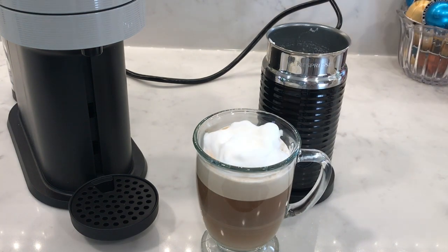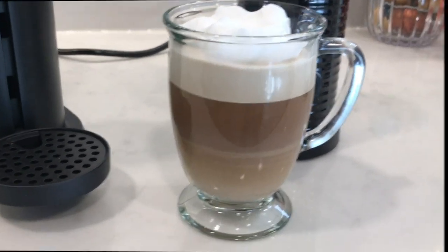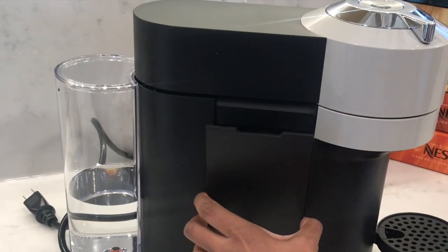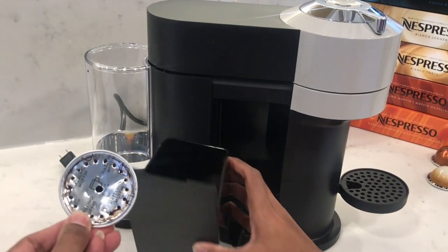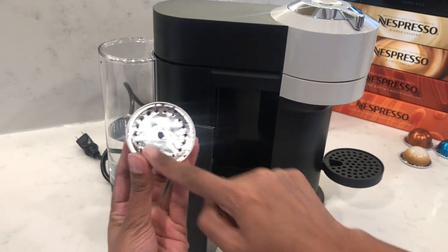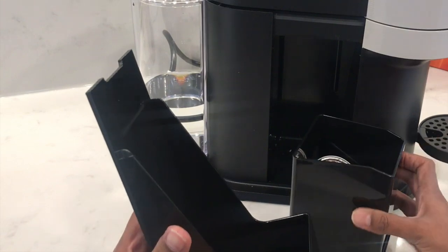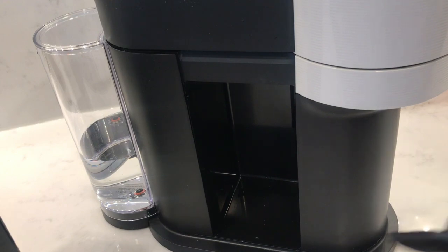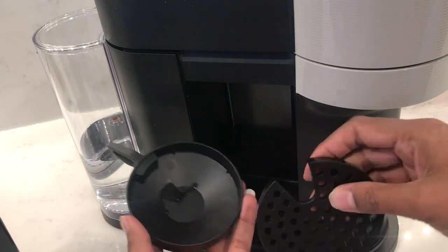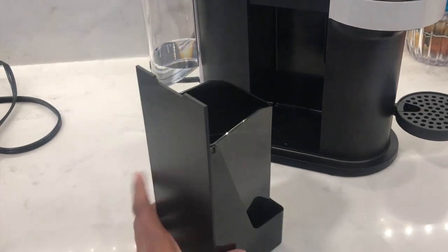Here you can see the four layers: the milk, the coffee, the crema, and then the froth on top. Remember to empty out the Nespresso capsules from the container — here you can see all the piercings made by the machine to extract the full flavor of the coffee. The drip tray will also have a lot of liquid in there so you'll need to wash that out as well, and be sure to wipe down the base of the machine where the container sits and also the cup holder. I will be covering the cleaning aspects and setting up your preferences in my next video.